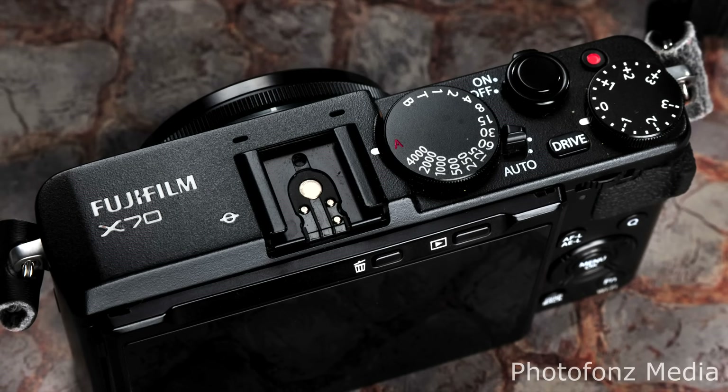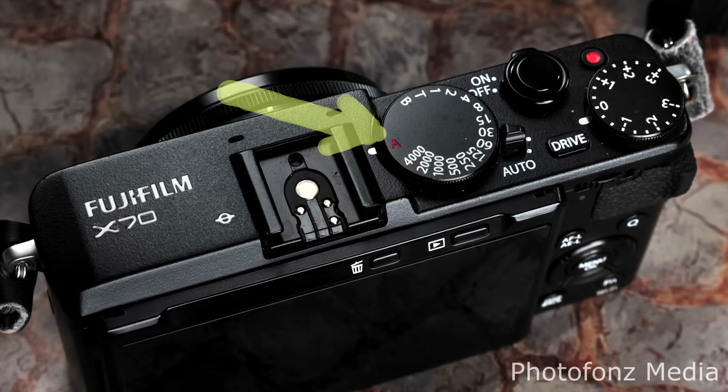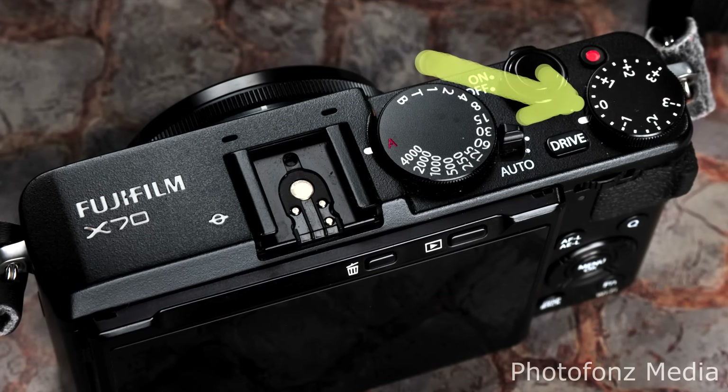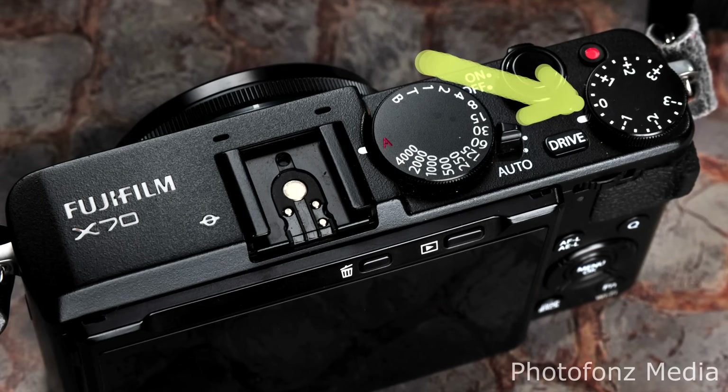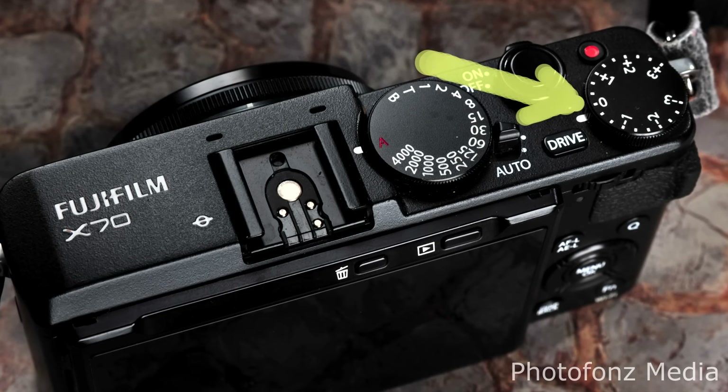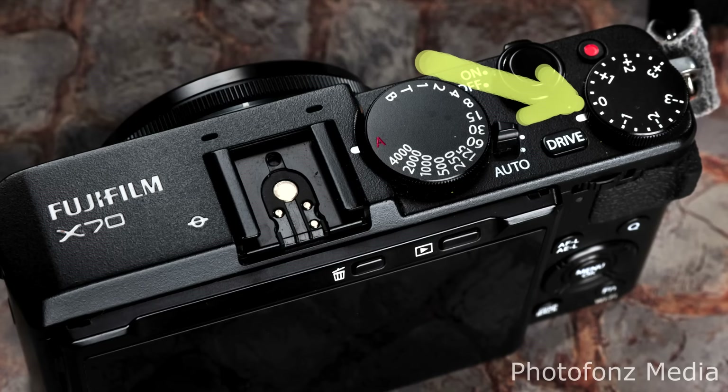Something else I really liked are the controls. On top you can see the shutter speed dial — it has a red A for aperture priority, and all the other numbers are your shutter speeds, with a top speed of 1/4000th of a second. It's really quick to make changes. The other dial on the right side is for exposure compensation — if you want to go a little over or under, it's very fast and you don't have to go into the menu.